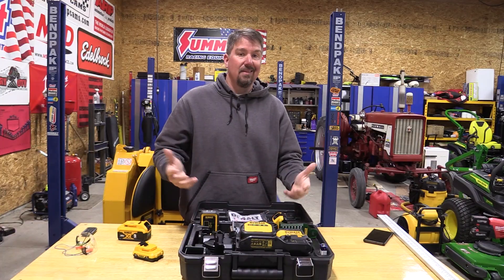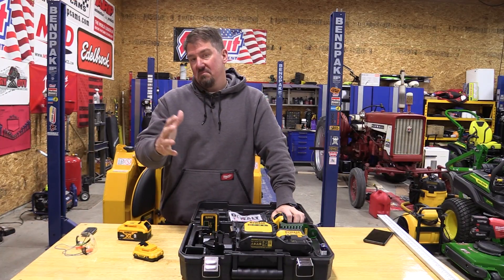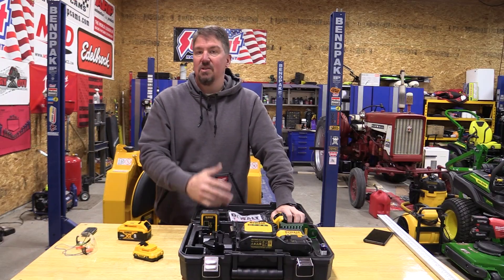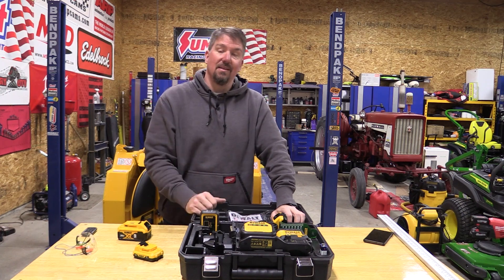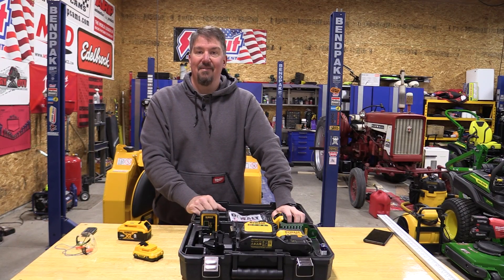As far as DeWalt lasers go, you can use this for a multitude of things. I like the IP54 rating — it's a great indoor laser that can be used outside if needed, especially for setting up something on the outside of a house. There are a lot of uses both indoors and outdoors. I'd love to hear your thoughts — I'll leave a link in the description. Give us a like, subscribe to the channel if you haven't already, and thank you for your time.